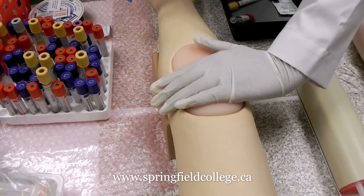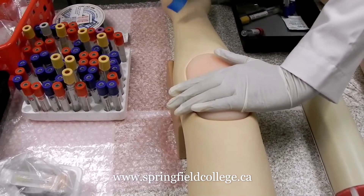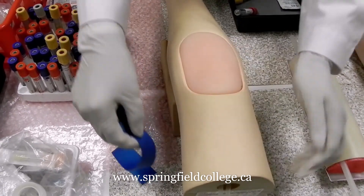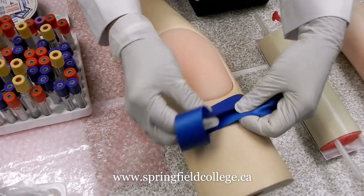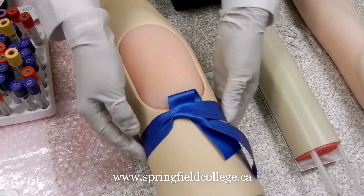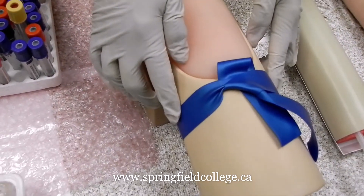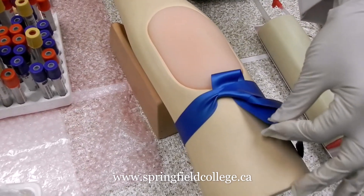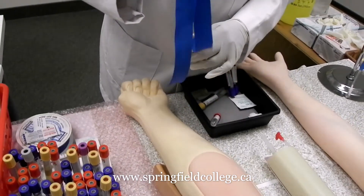Tourniquet application is a very important component of the phlebotomy procedure. Roughly four to five fingers — depending upon the size of the finger — or three to four inches above the cubital fossa, we place our fingers and apply the tourniquet. We make an X and from upside down go for the application, checking that there is no stretching, not too tight, not too loose. Remember to keep it on for no more than one to one and a half minutes. The moment we start collecting blood, we need to remove the tourniquet — from the smaller end it's much easier to remove.